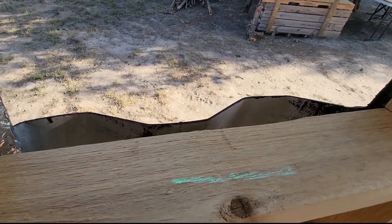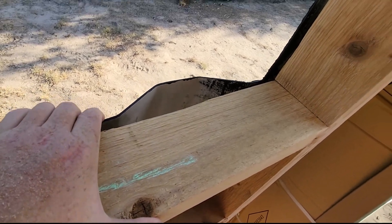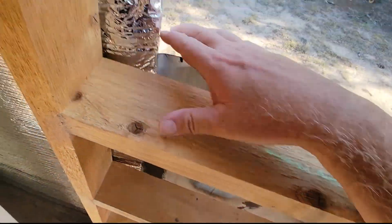So I'm going in there and pushing on it and checking it. And here you'll see how much it springs out, right, with the clamp. That's just a simple 20 by 20 inch window.